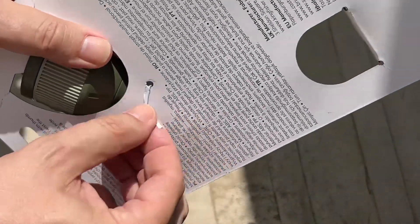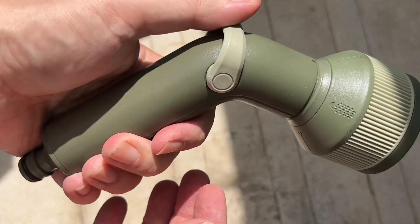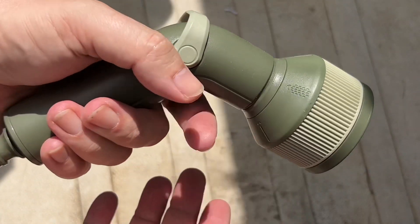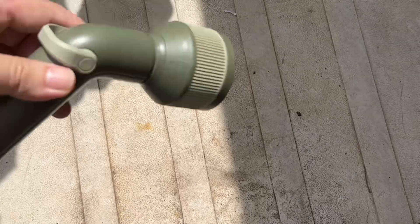Here we have the unit itself. This is the on/off switch — it's quite nice and elegant, very simple. No trigger to pull, no trigger to hold. I had previous ones with triggers and it's into slightly overcomplicated.